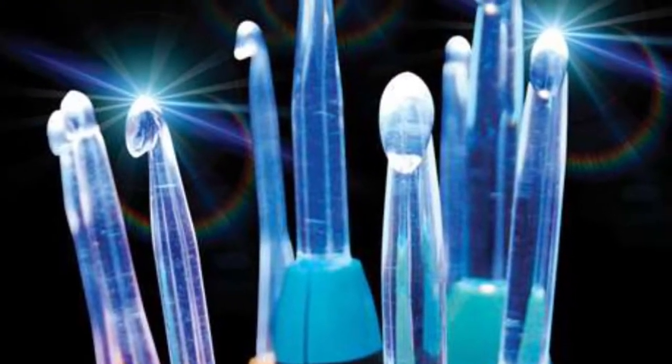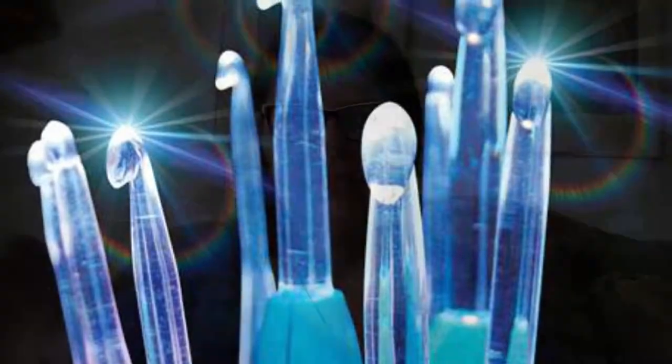Hi, it's crazy Chrissy and today I'm going to talk to you about the crochet light hooks. These things are awesome, I love them! I'm doing this in the middle of the day, so I may have to do a little bit of finagling with the camera to show you how they light up in the darkness.